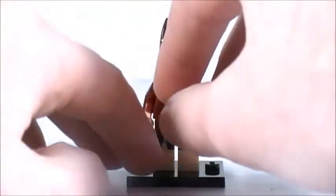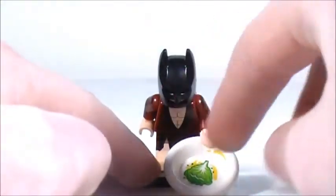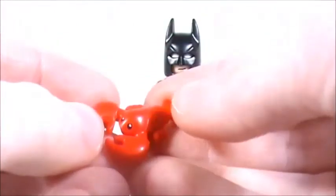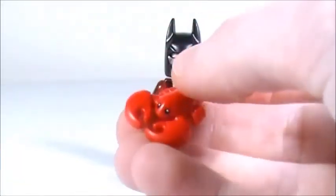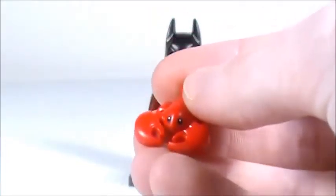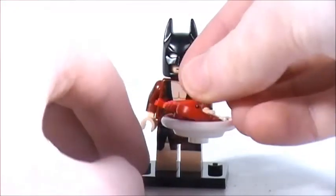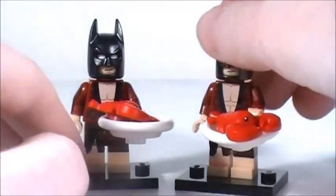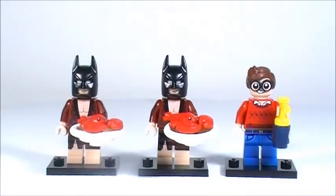Those awesome new accessories are this amazing printed dish piece with kind of like sauce, a piece of lettuce or cabbage, and then this awesome new lobster piece. I cannot believe Lego has not made a lobster piece before — I love it when Lego makes animal pieces. This just looks great, cute and realistic looking. It's going to be so useful that I actually got two of this minifigure just to get another lobster.